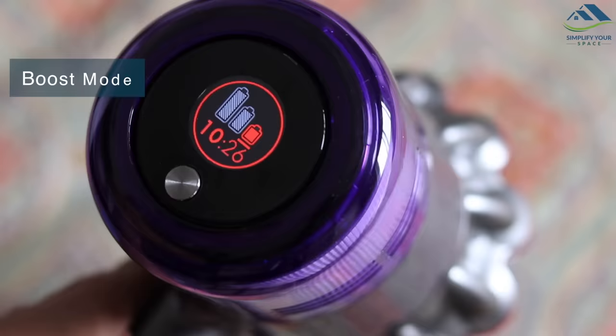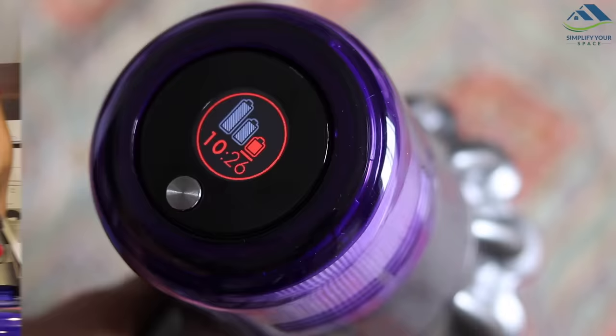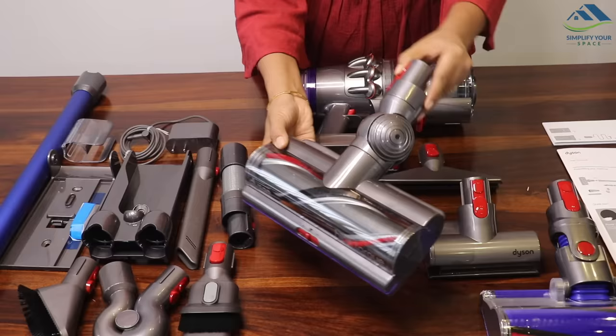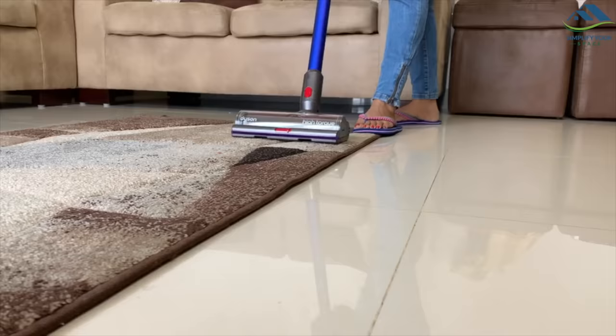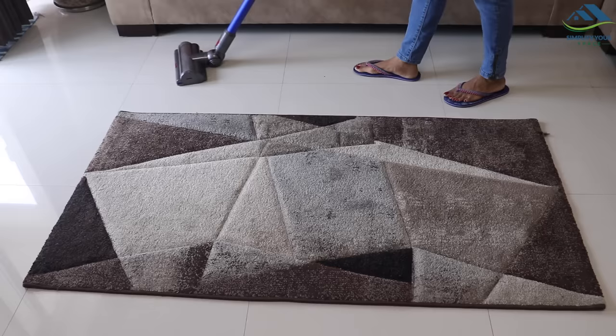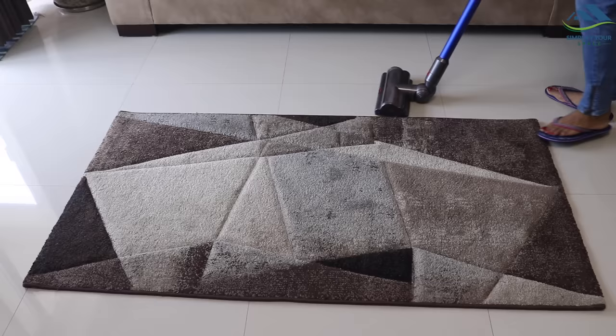Boost mode provides up to 10 minutes of super powerful intensive cleaning. This is the primary cleaning head used for floor cleaning when in stick vacuum mode. This is the head you will want to use for all soft surfaces, but it can also transition and be used on hard floor surfaces. Use this tool while keeping the vacuum on auto mode, and the combination can automatically change the suction according to the surface.